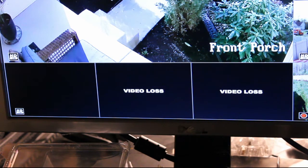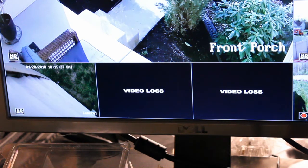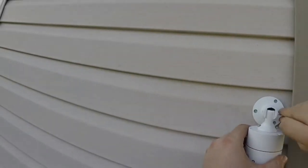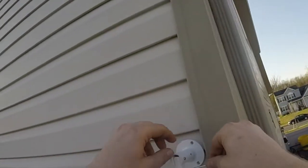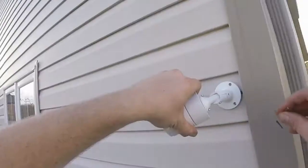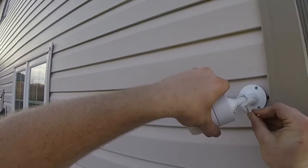There it is — the camera came online. Only thing left to do is to adjust it. To adjust the camera I basically loosened all the bolts so I could have free movement of the camera on its base and used my phone app to find the perfect position for it. Now I just tighten each bolt slowly while still holding the camera until all bolts are tightened down.